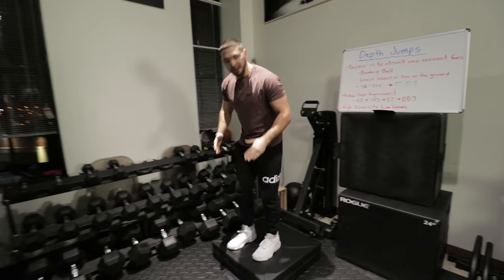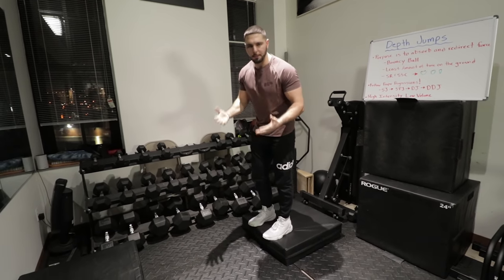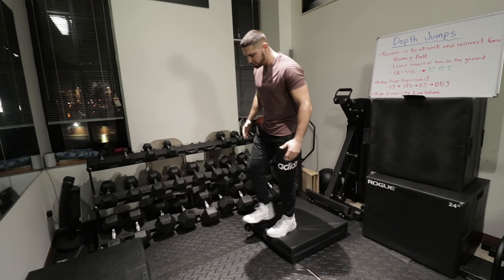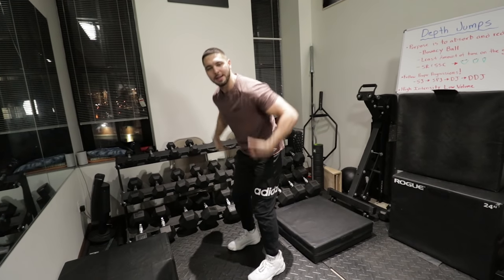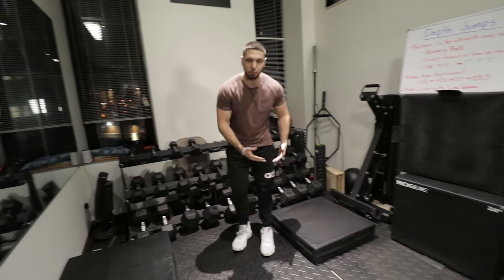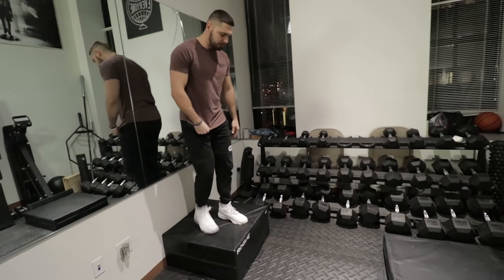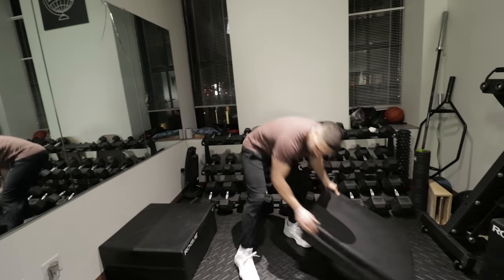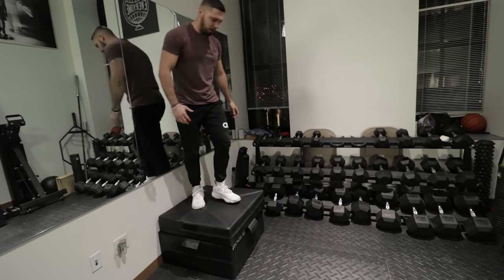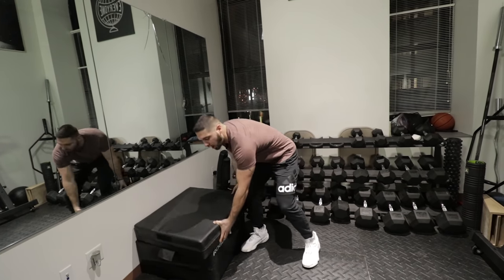Starting with shock jumps — you're going to do these from a six inch box. These are also called drop jumps or force absorption jumps. All you're going to do is drop down and absorb the force, absorb the shock that it has on your body. After the six inch, do three sets of five reps twice a week, then move to a 12 inch box, then an 18 inch box, absorbing the force each time. Those are shock jumps — the first progression.